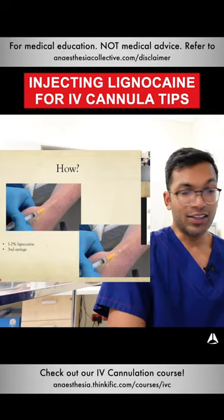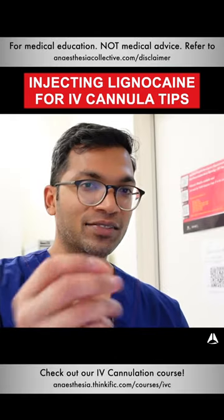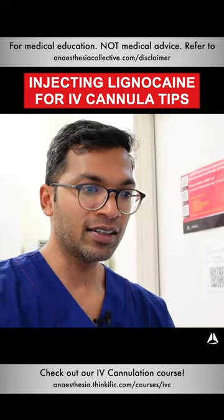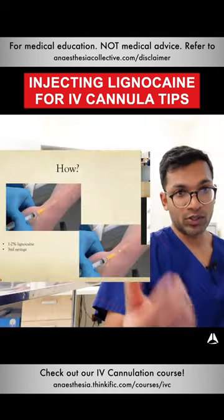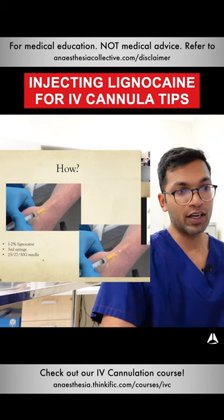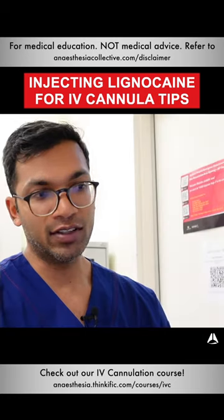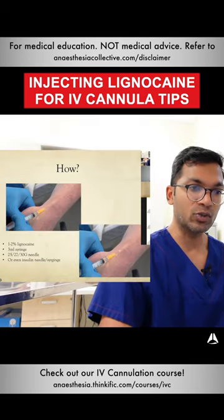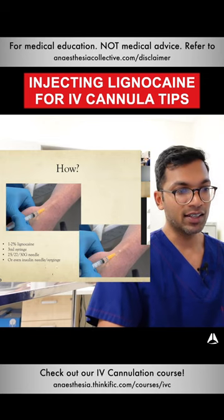One to two percent lidocaine is fine — you don't need a high strength, it's such a small nerve fiber that requires very little concentration to anesthetize. Use a 3ml syringe or small syringe. 25, 27, or 30 gauge needles are all fine, but the smaller the better — if I've got a 30 gauge I'll definitely use that. Pre-made insulin needles, which are 27 gauge, are fantastic.